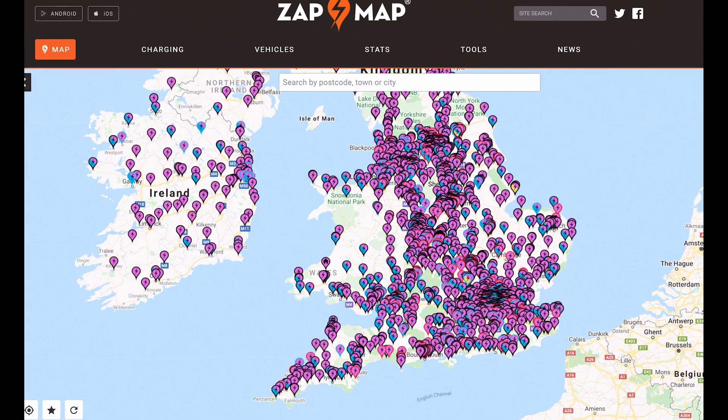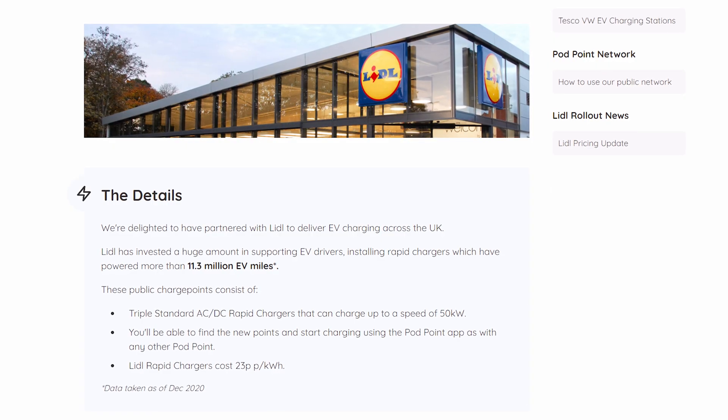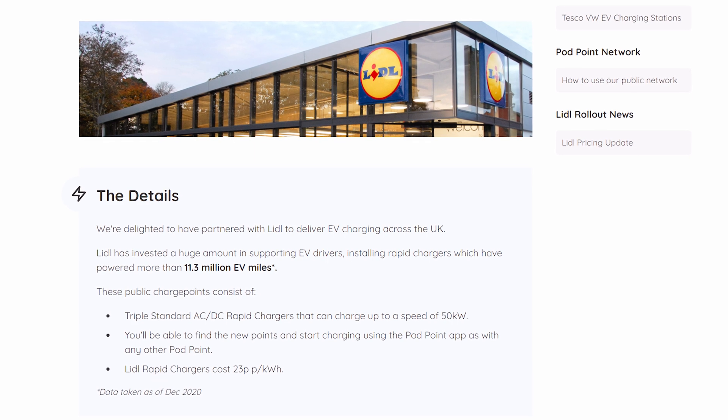This doesn't affect you as a driver — it's just simply what the connector is called. A DC charger can be rated at different speeds, and we typically see 50 kilowatt DC chargers across the country on many different networks. Lidl, for example, has a rollout of 50 kilowatt chargers at their shops — a really good way for someone to plug in for 30 minutes and top up their battery. Charging a Polestar from 20% to 80% on a 50 kilowatt charger will probably take you over an hour, but that's about the time it takes to shop.